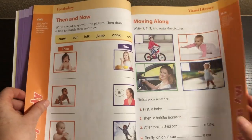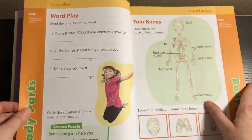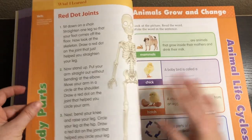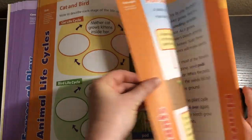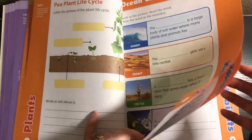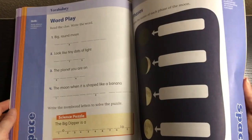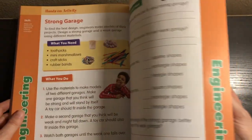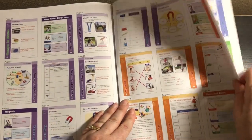Let me flip through more of the book. You also don't have to do this book in order — you can jump around for different units. As you can see, the pictures are absolutely beautiful and totally engaging. Each section is a different color, which makes it really easy to know which section you're on. You can also view samples on the Evan Moore website. And in the back, we have the answer key, just in case you need a little help.